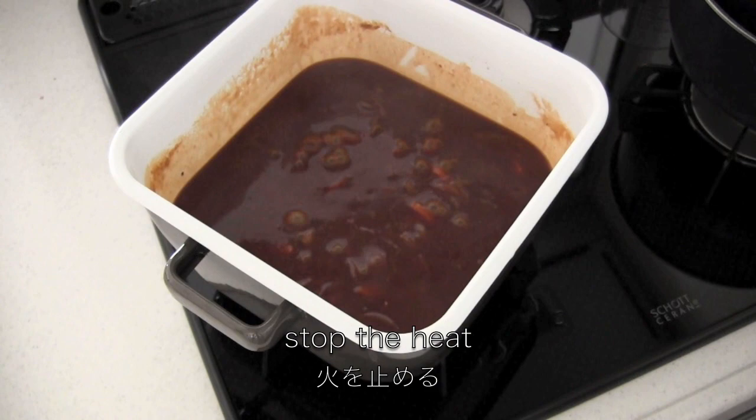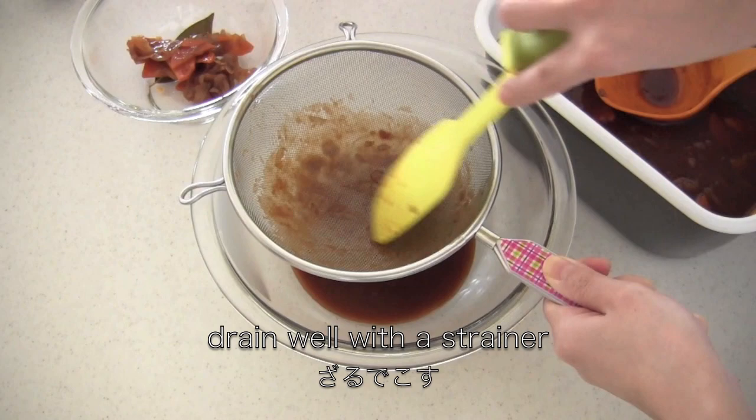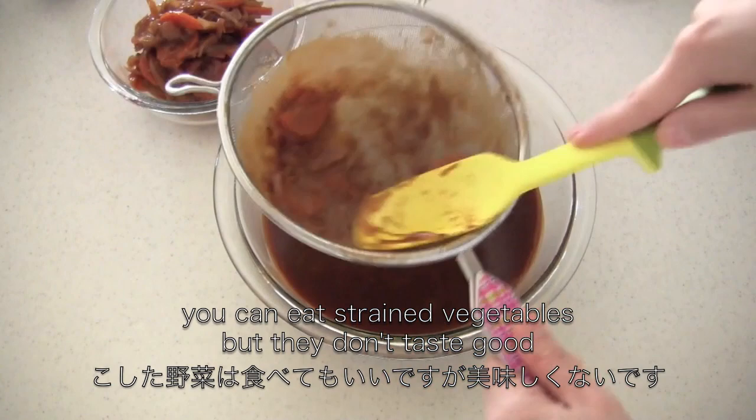Now stop the heat. Drain well with a strainer — it's better to do it little by little to squeeze out all the juices from the vegetables. You can eat the strained vegetables, but they don't taste good.